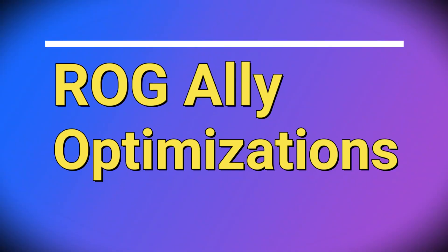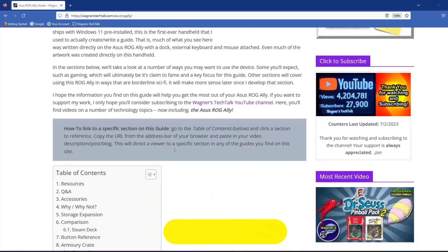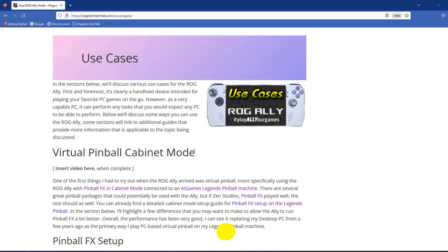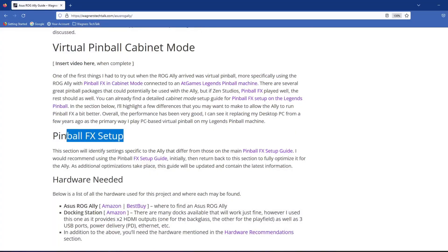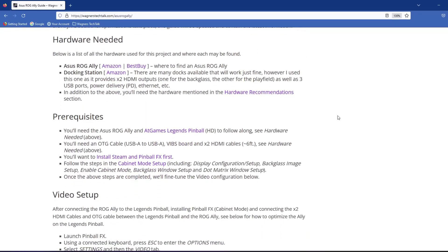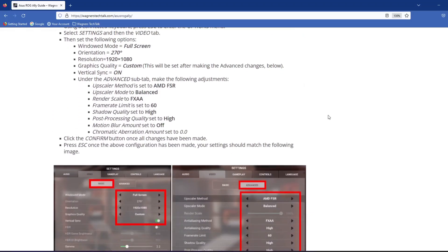Next, we'll discuss optimizations specific to the ROG Ally. There is also a dedicated guide for the ROG Ally, which I'll have linked in the video description below. This guide will go into more detail on the device itself and describe some use cases, such as the Ally Pinball FX settings we'll discuss here, in case you want to follow along. The written guide will have the latest information, and there may be optimizations added in the future as more is learned about the unit.